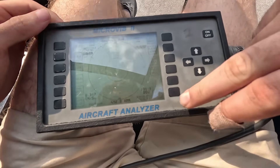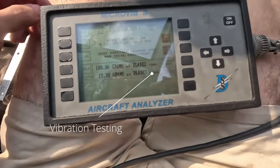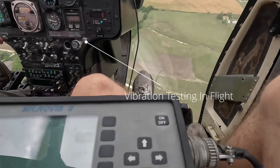This is the computer that the IR camera hooks up to. Right now it's giving suggestions on what to do to remove some of the vibrations. We go ahead and do that, finish that up, then go fly and test the vibrations out at different speeds.